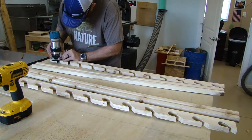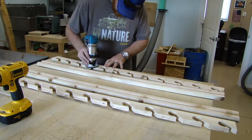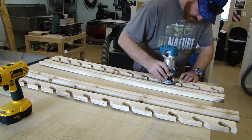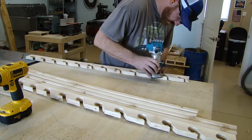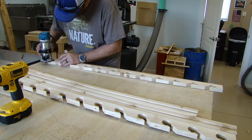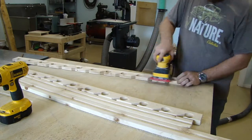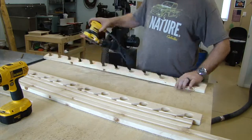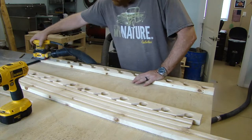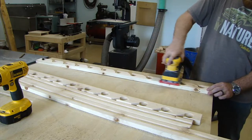I've got about a one-eighth inch round-over bit in my trim router and I'm just easing over all the edges and holes — really just cosmetics. These are going on the ceiling in my garage to hold fishing poles, so most people won't ever see it. I had some blowout on the back of the holes from cheap Forstner bits, so I'm rounding them over, sanding them down, and getting them ready for assembly.